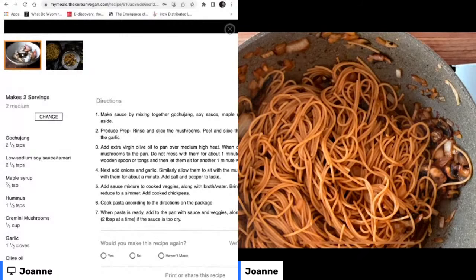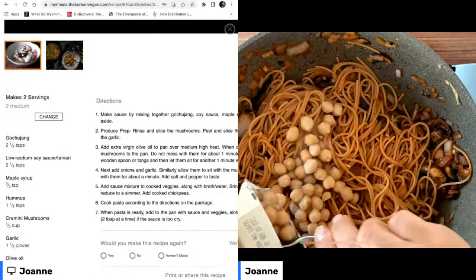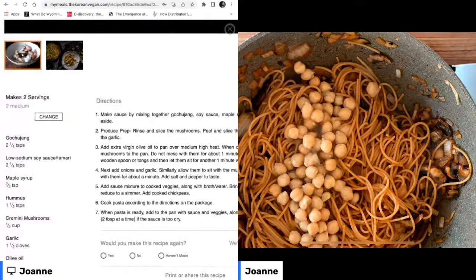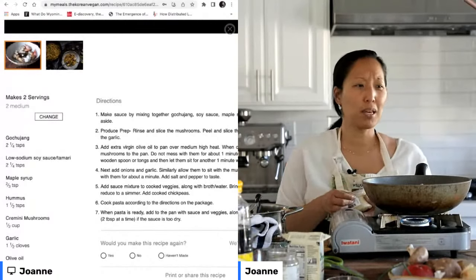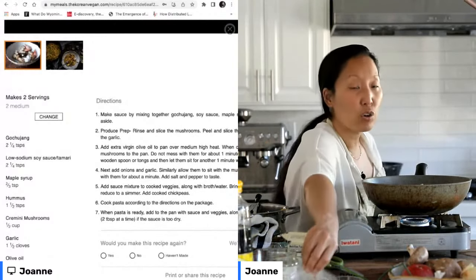Just because people are always asking me where's the protein, I'm going to add some protein to this — I'm going to add some chickpeas, which is one of my favorite ways to really amp up the protein in any dish in a healthy way. And finally, to really make this creamy and luxurious, I'm also going to add some hummus. A lot of times when you see super creamy pasta recipes, they add cheese, heavy cream, or sour cream.